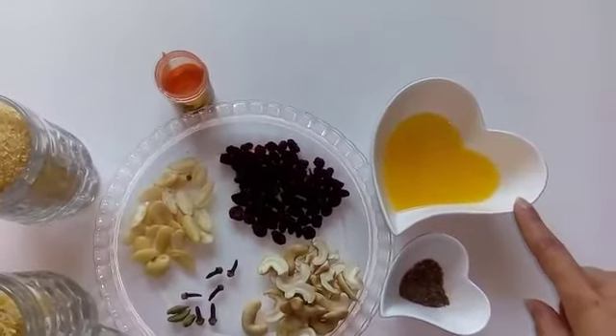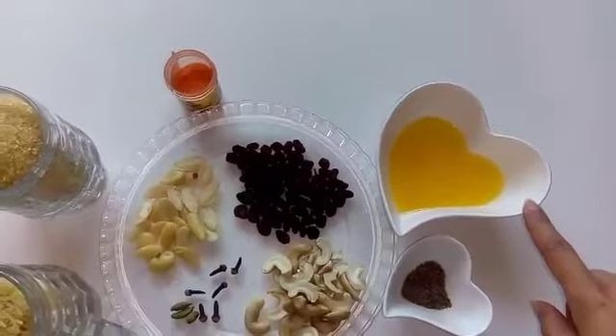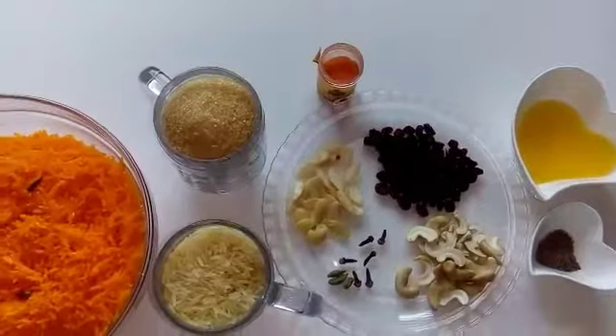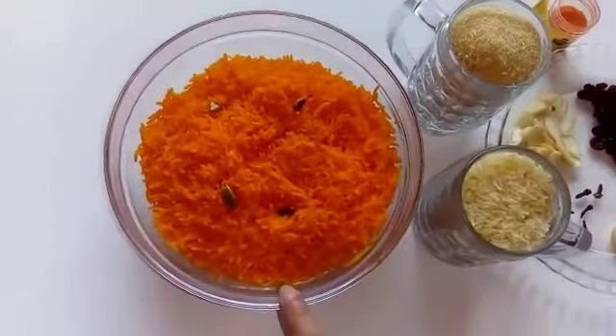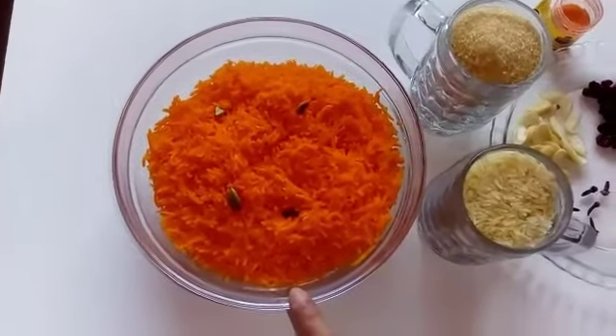Three tablespoons of clarified butter, but you can also use vanaspati ghee if you like. Please don't use oil for this recipe. And obviously the yellow food color. During boiling I have added three cardamoms, three cloves, and yellow food color.